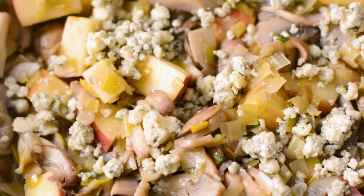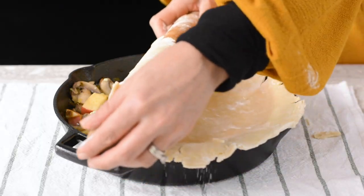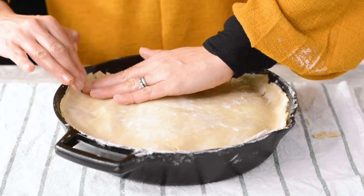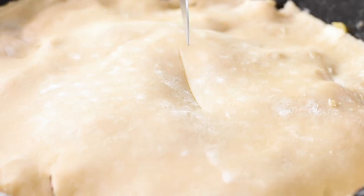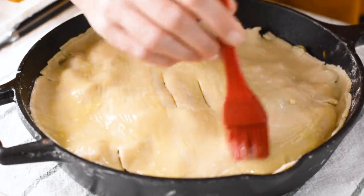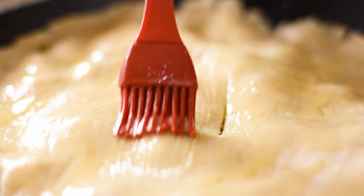Turn off the heat and sprinkle with the blue cheese. Top with your pie crust and pinch the sides to seal it. Don't forget to add 2 slits in the pastry to allow the pie to vent. Brush with your egg wash and bake for 30-35 minutes or until the crust is golden.